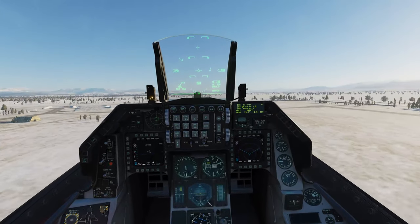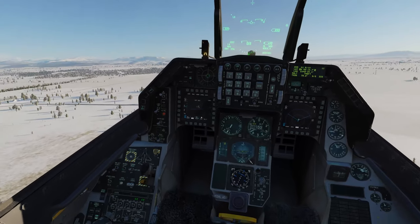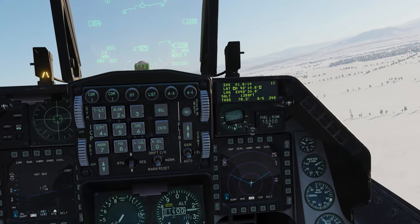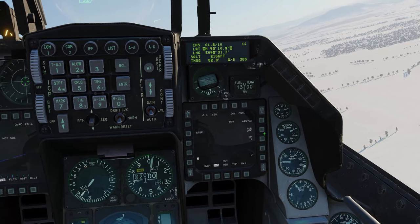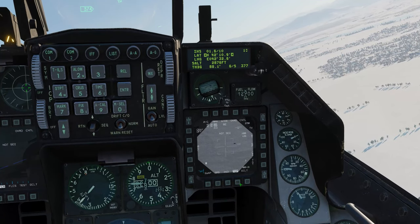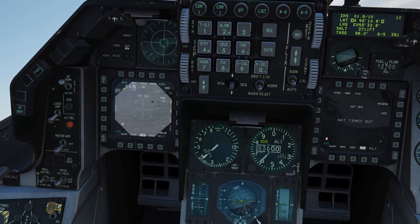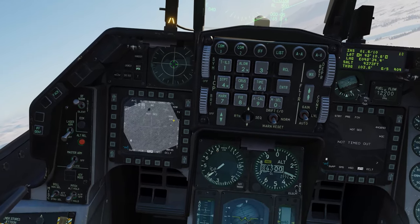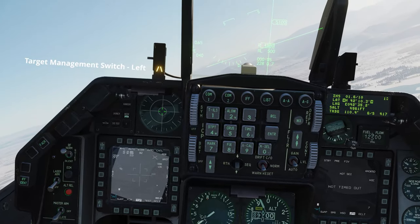Wheels up and gear up. When doing this process you want to put Master Arm into simulate mode and go into air-to-ground master mode. Then the first thing we'll do is put the power on for the Mavericks - it will take a few minutes for them to cool down. While they do so we'll put that in pre-mode and change the MFT page over to the weapon page. On the left-hand MFT we'll change to the targeting pod page, switch it to auto, then press DMS down and TMS left to put it into white-hot camera mode.